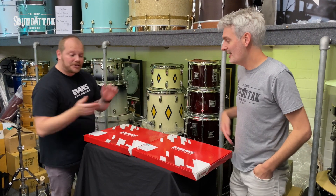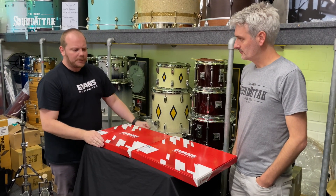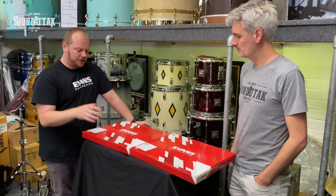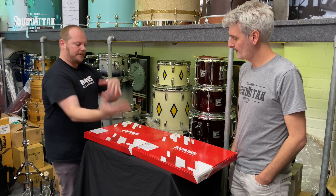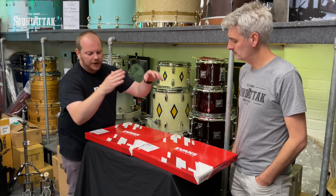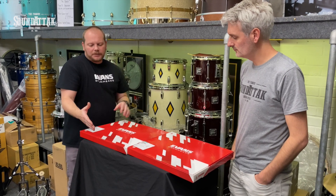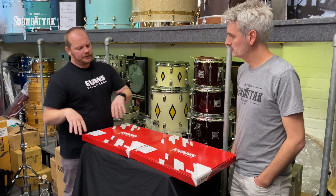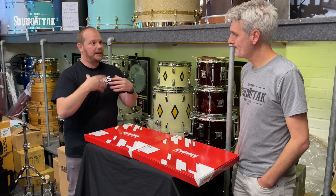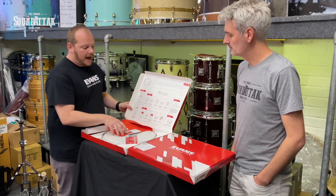Yeah, show everybody what we've got. So these two boxes here — these are our new snare tune-up kits. We do two versions: a UV1 version for your modern sound, and a Calftone version for that more vintage sound. The idea with these box sets is we've put components that we already make together, curated them depending on the sound the drum is looking for.